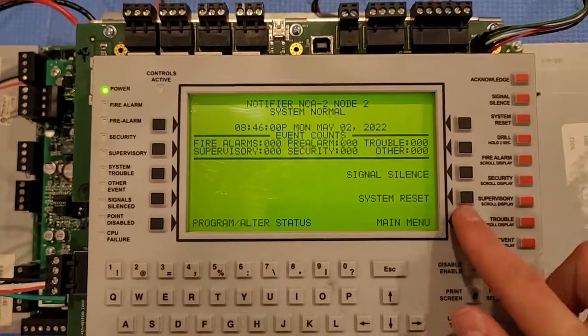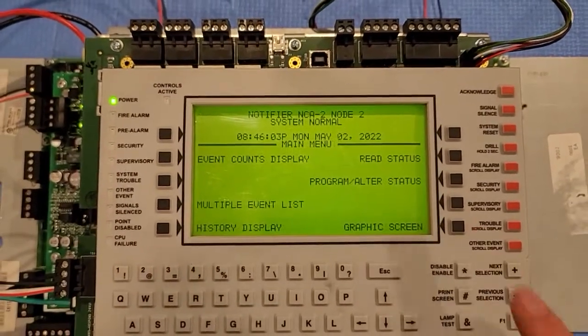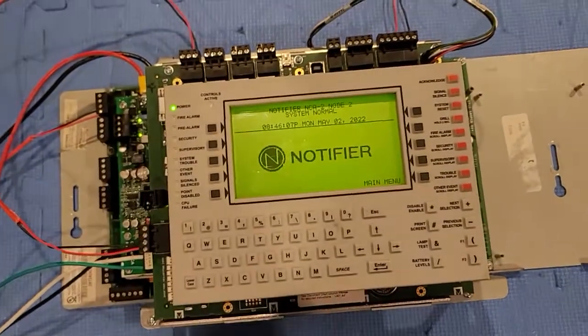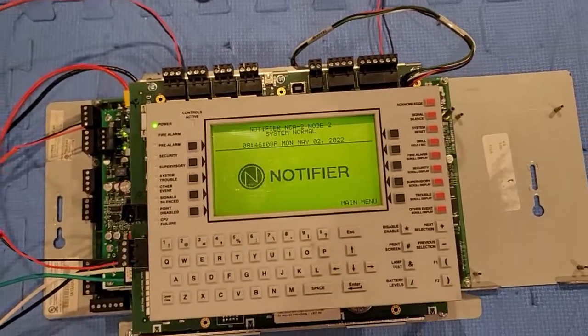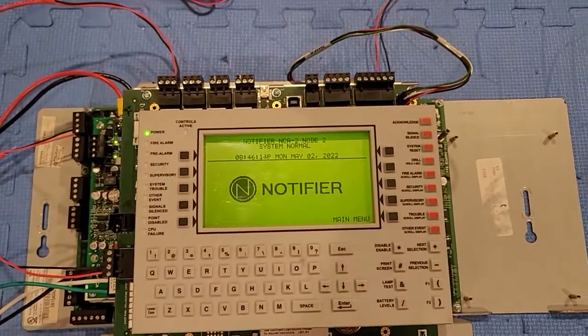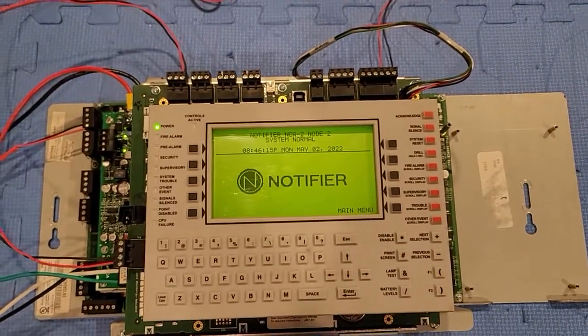And back to normal, so we could go into our main menu and we could go to our graphics screen. This was a system test of the Notifier NFS 2640. This possibly will be the last system test, but I hope you guys liked it. Goodbye.